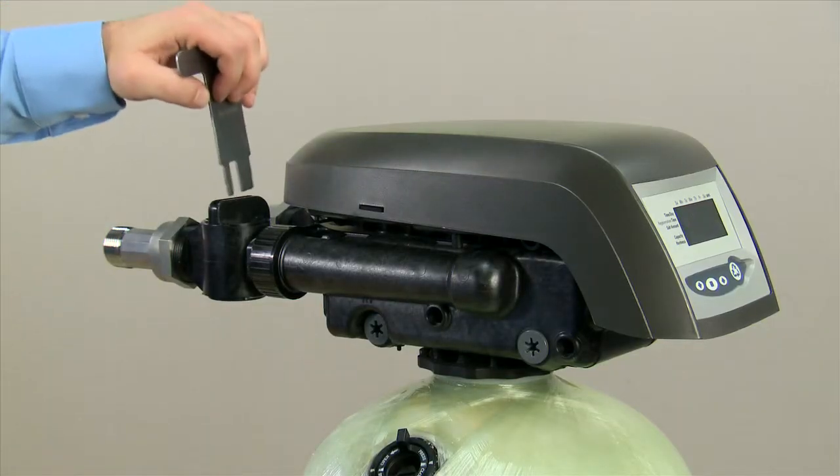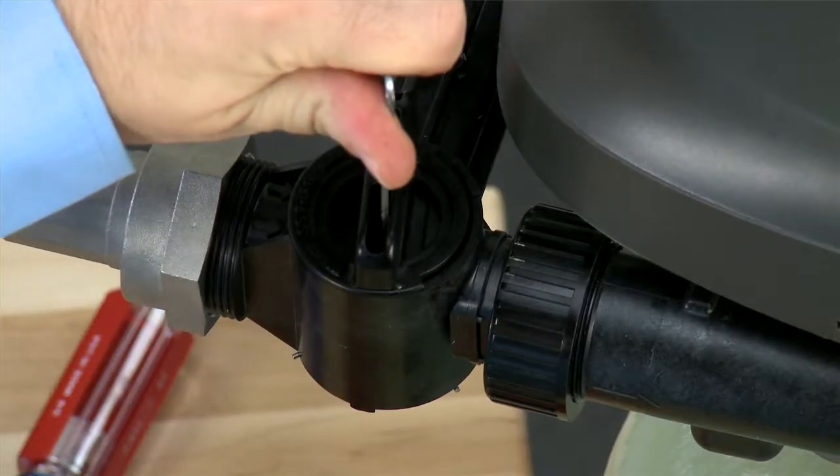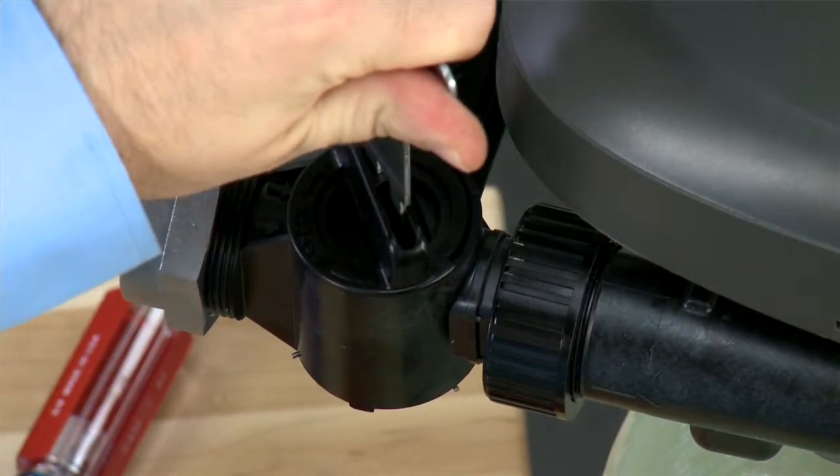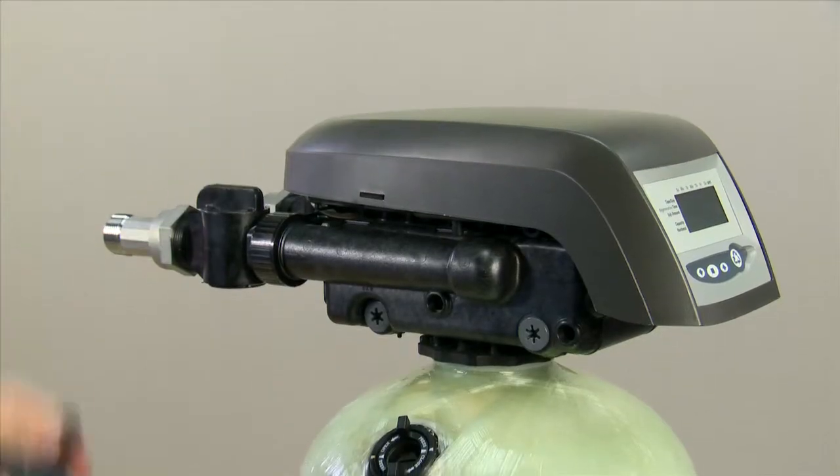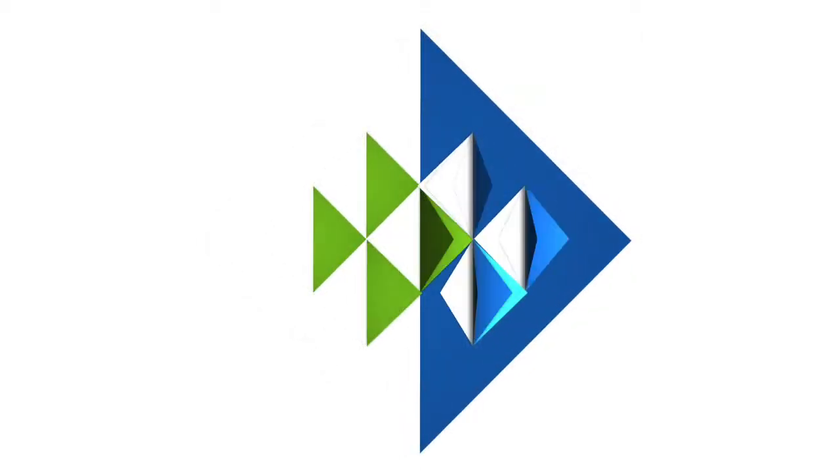We then bring our bypass tool back in and slowly open the unit to re-pressurize. Once it is fully open, the unit is back in service. Good luck and thanks for watching.